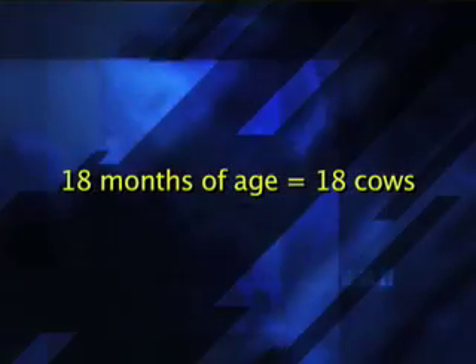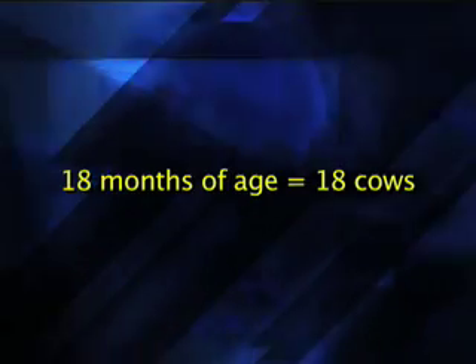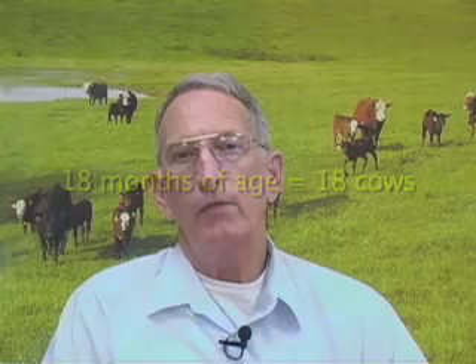Let's think about starting out with a bull that's maybe 18 months of age. If we provide one cow per month of age, so an 18-month-old bull would be put with 18 cows — that's just about the right number. A 24-month-old bull, put him in with about 24 cows. And as I said earlier, we move that on up to about 30 to 35 cows as the bull does get older.